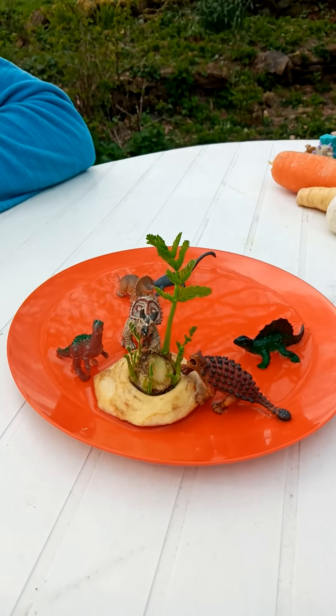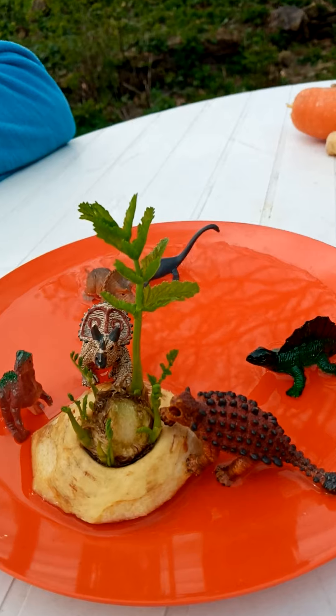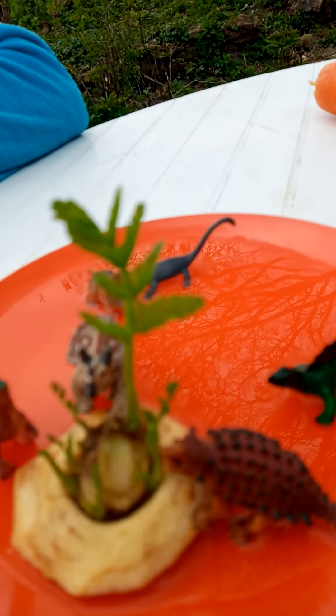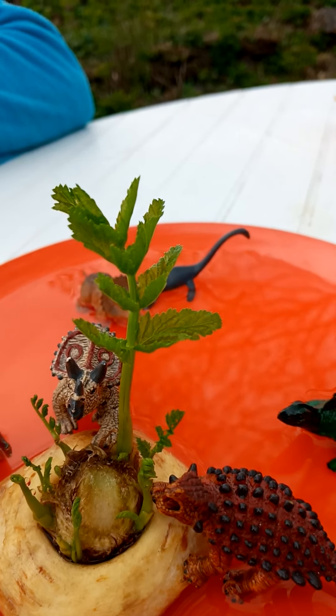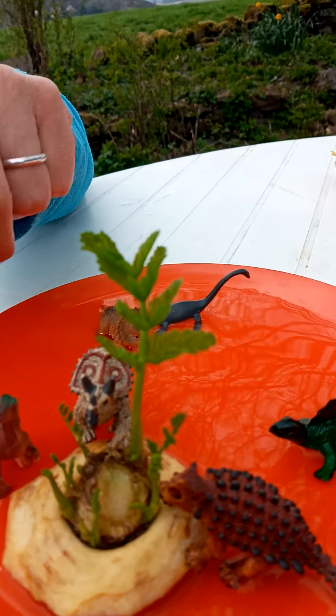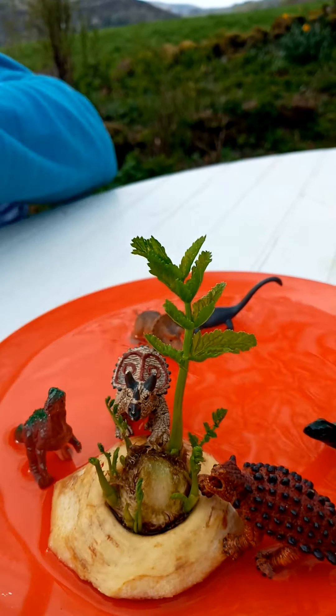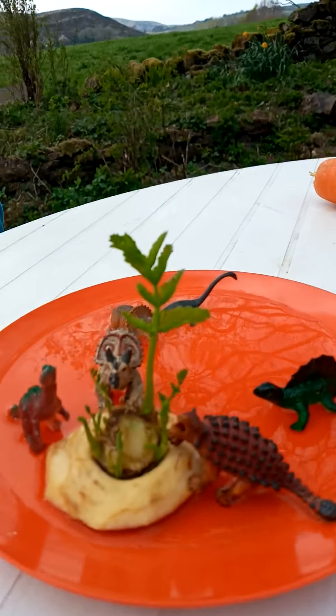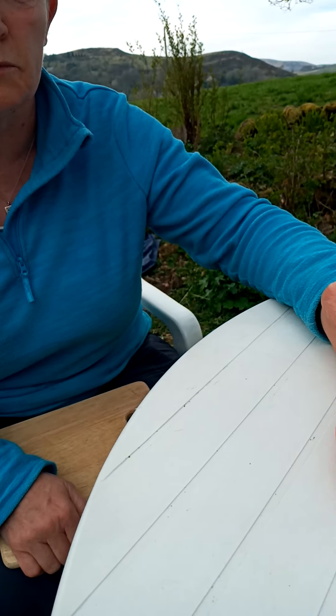Have a look over here and see what I've been using to make this little dinosaur world. I've borrowed the dinosaurs from my boy and made a little world, and this is a real plant here that they're all going to start to fight over and munch on. That's my little dinosaur world.